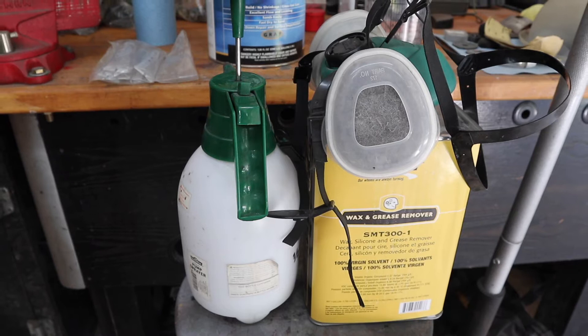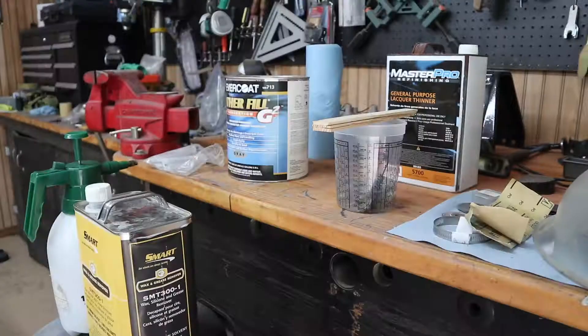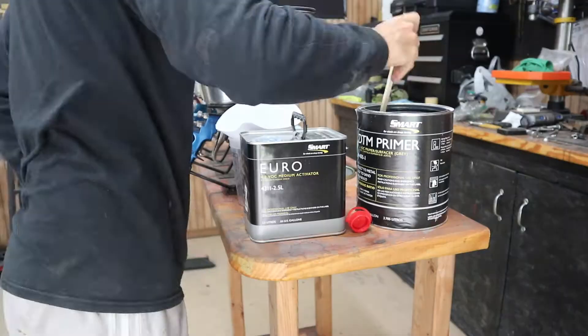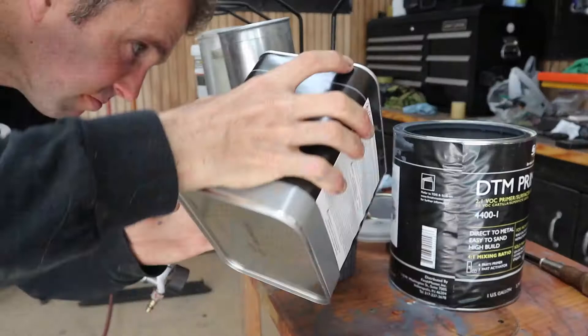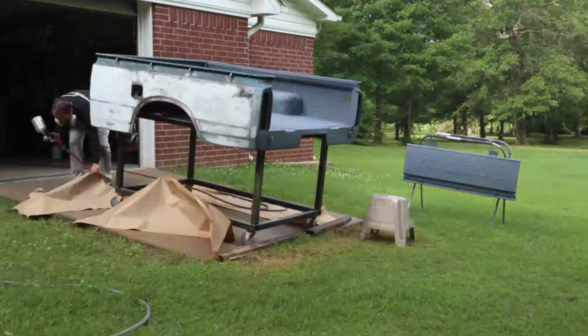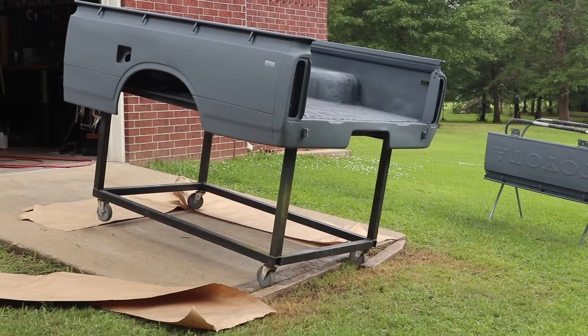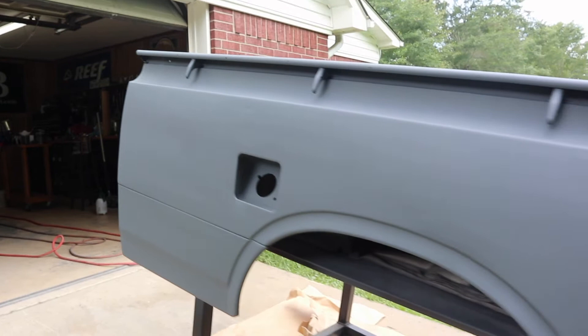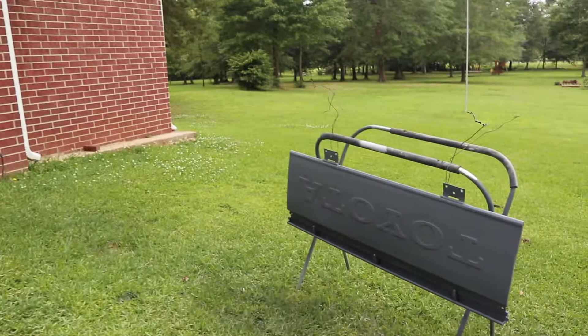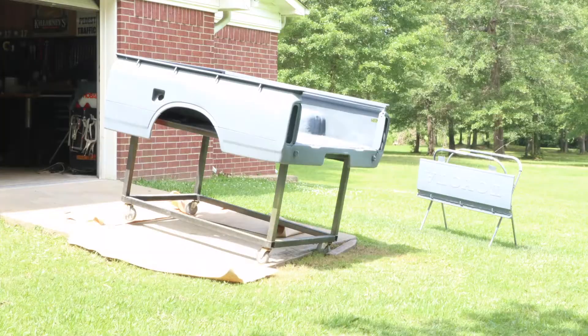Let's go ahead and get our wax and grease remover onto the painting surface and get our mask on. Let's take a closer look — looks like our body work wasn't too bad. We're going to get some high-build primer on this next. Take a look at the bed itself and then there's the tailgate. Let's get some high-build primer on there.